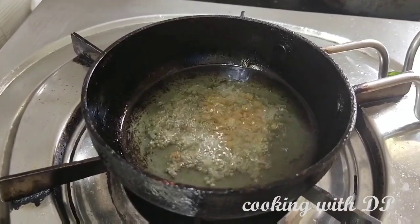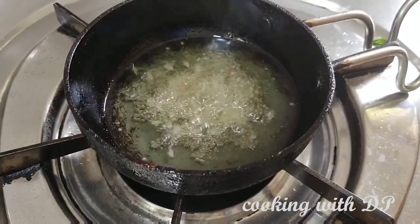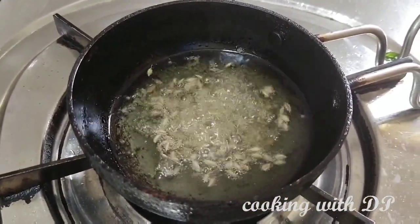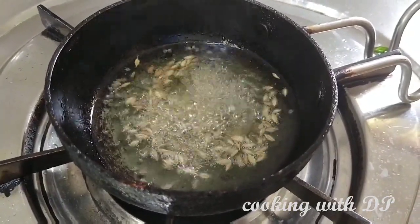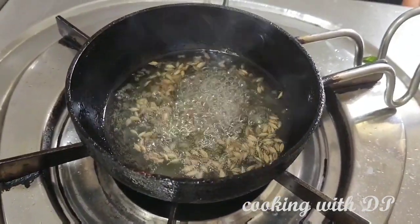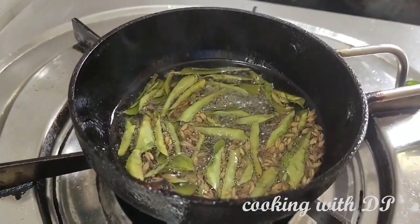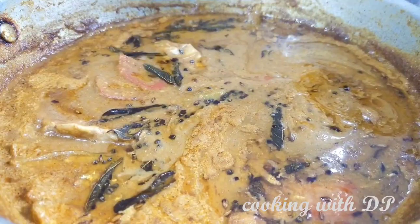Add 1 cup of corn. Jeera. Let's mix it well. Mix it well and mix it well.